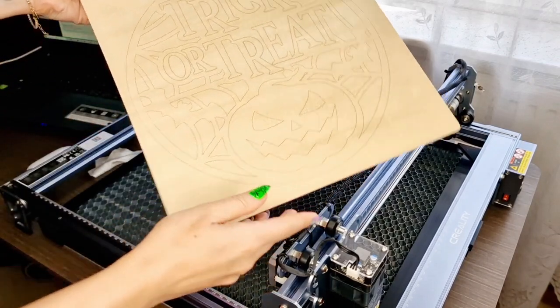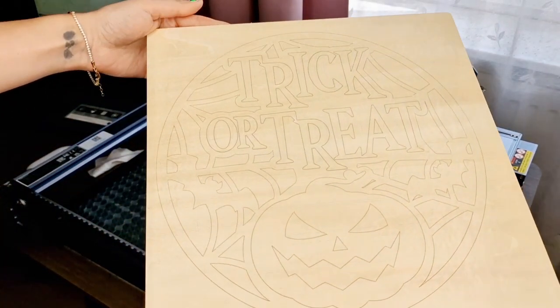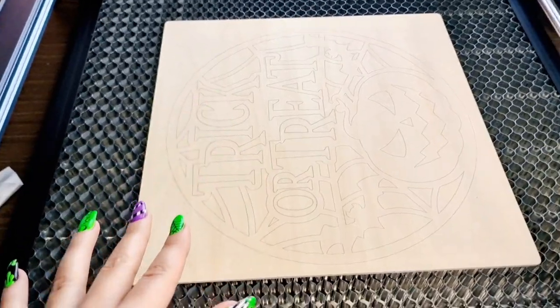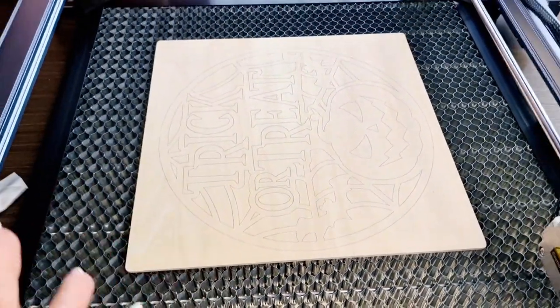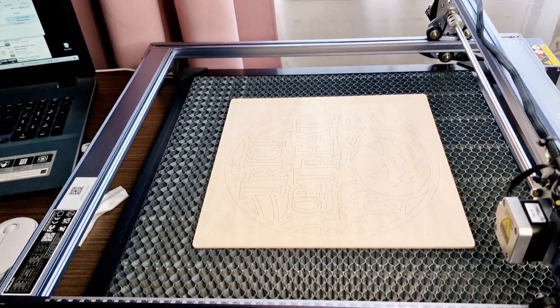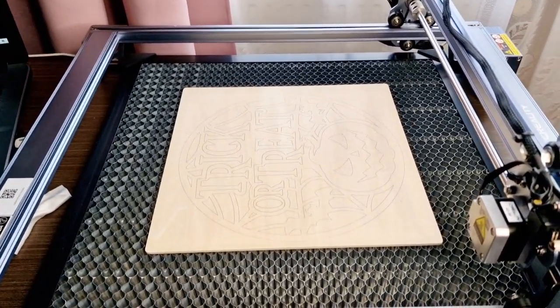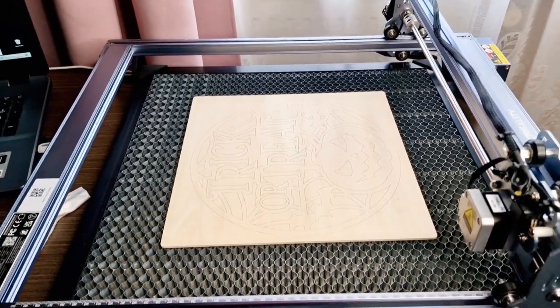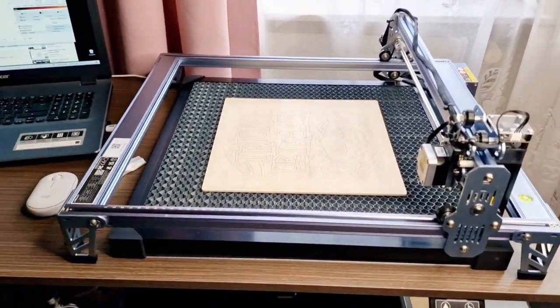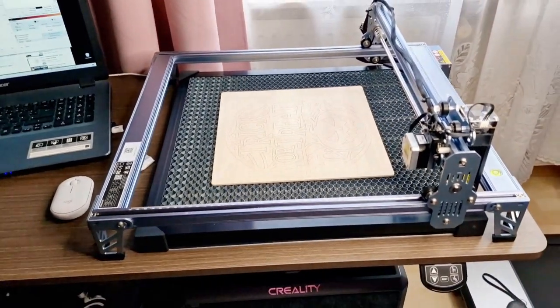Here is my first project and it's done! Because it only has thin lines it didn't make so much smoke. I do have my window open so I didn't have the protective cover installed, but I have it prepared — I just need to put this on the ground or on a different table because it's not fitting my cover here.